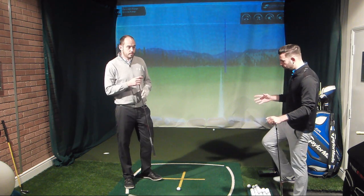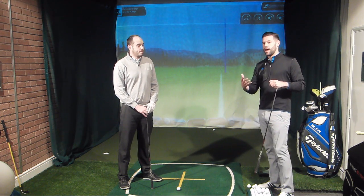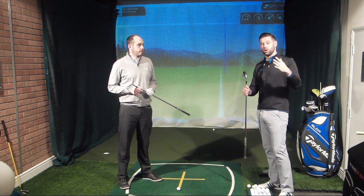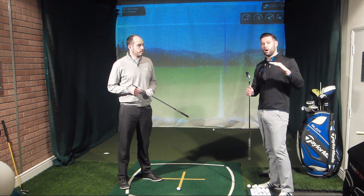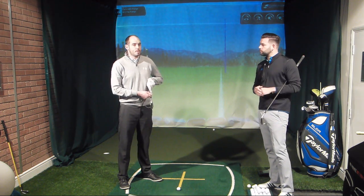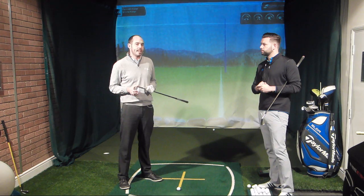Something else that might happen is if we effectively use a club which is a bit shorter — which we are doing by going down the handle — we're probably going to reduce the speed of the club, and if we reduce the speed of the club, we reduce the speed in the golf ball. One of the things that creates height in the golf strike is how fast the ball comes off the club face. If the ball comes off slower, it will be rising for a shorter period of time and won't reach quite as high an angle. You get that real amateur tip of 'swing it slow into the wind,' and some of that is very true because we're taking the speed off it.